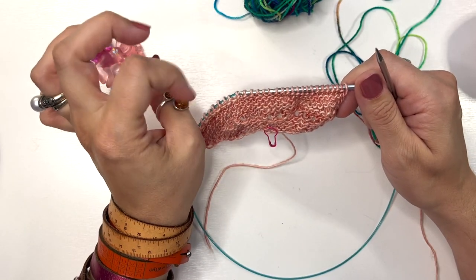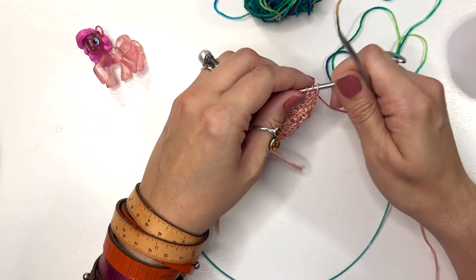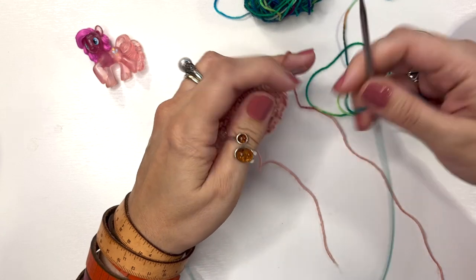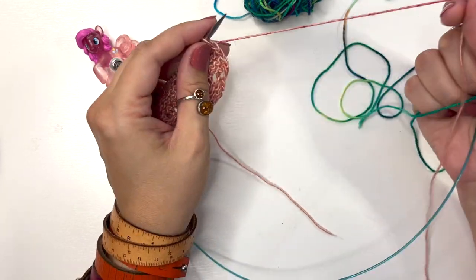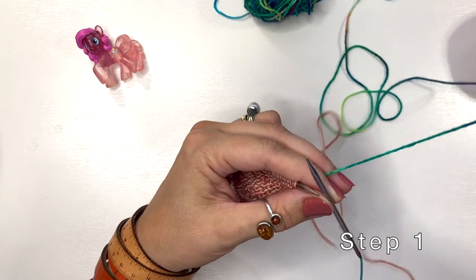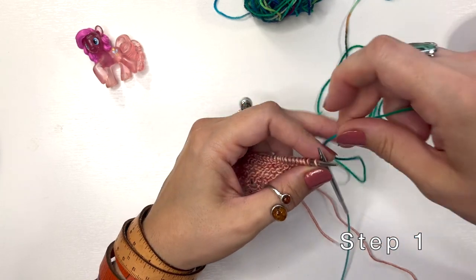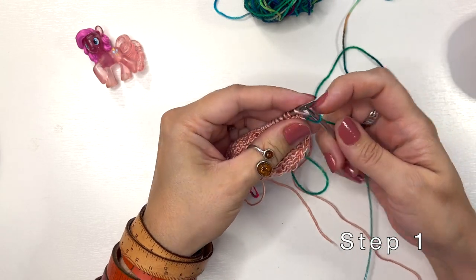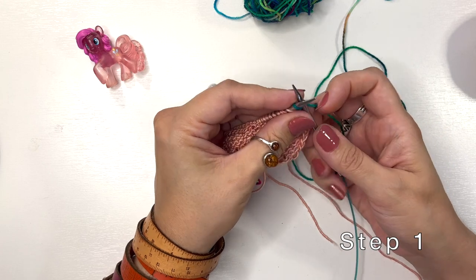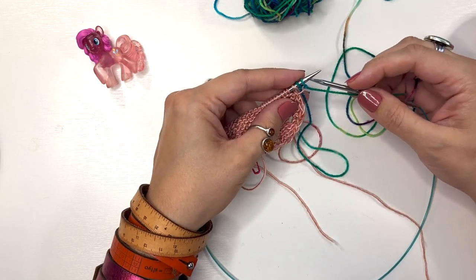This bind off can also be beautiful for the cuff of toe-up socks. I'm going to be using my Color A yarn. I would break the current yarn at this point, and then cast on two stitches using the knitted cast-on method, leaving a tail for weaving in later. Knit one, place that stitch on the left-hand needle, then knit one again and place that stitch on the left-hand needle. So I've just cast on two new stitches.